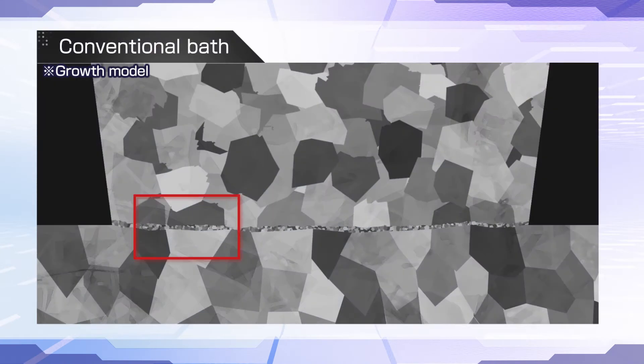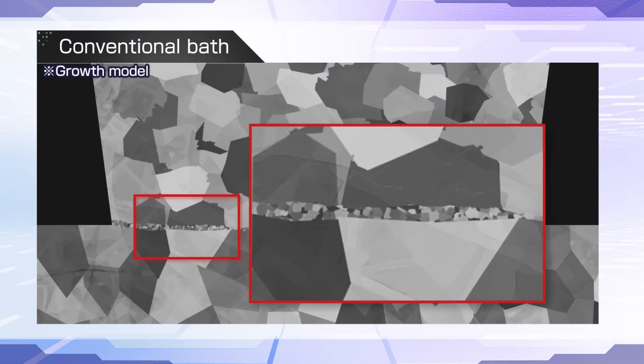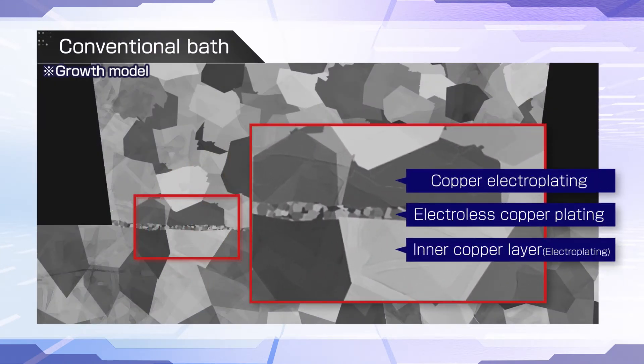The key to better connection reliability is more uniform orientation of the copper crystals at the via bottom. But the thicker the electroless copper plating, the more variation in crystal orientation. The best way to strengthen connection reliability at the via bottom is to deposit super-thin electroless copper plating layers.